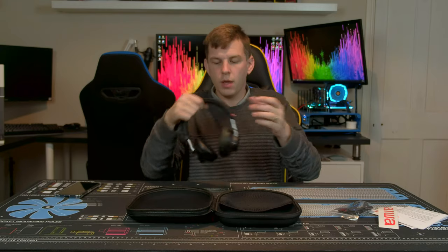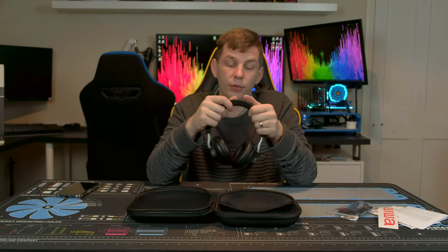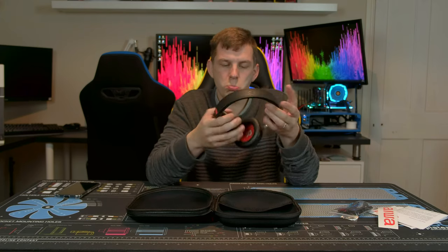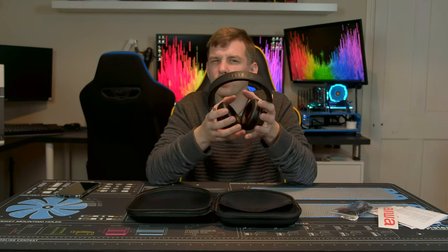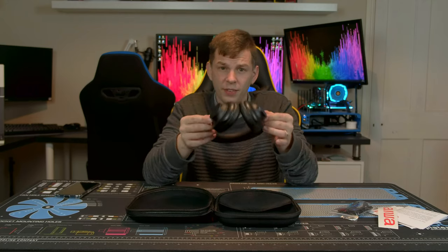Battery life was good — I managed all day with no problems. I did a trip away and took these with me; they lasted all day no issue. They were always nice and comfy, never felt claustrophobic or sticky, and the sound quality was good throughout.